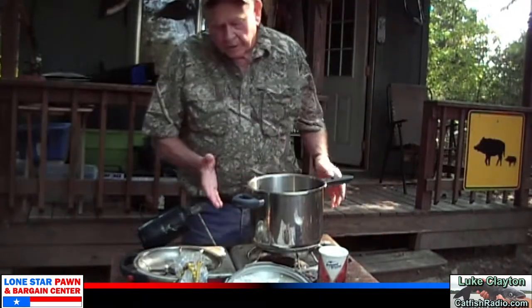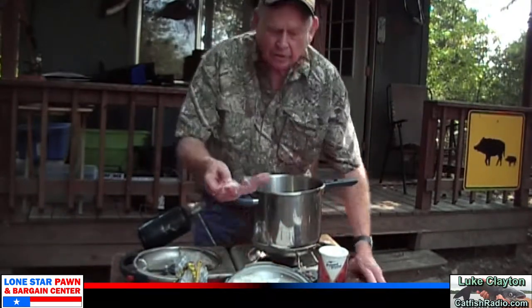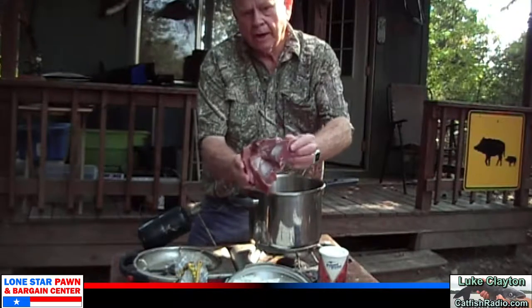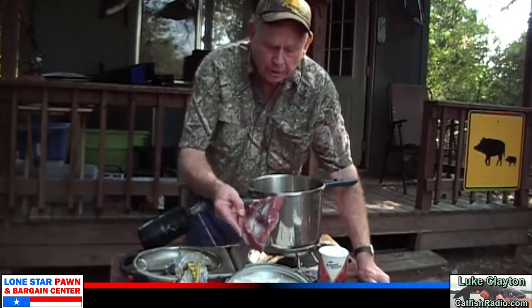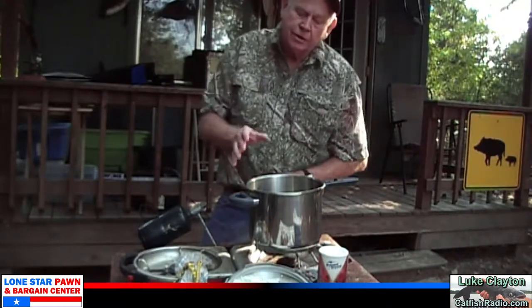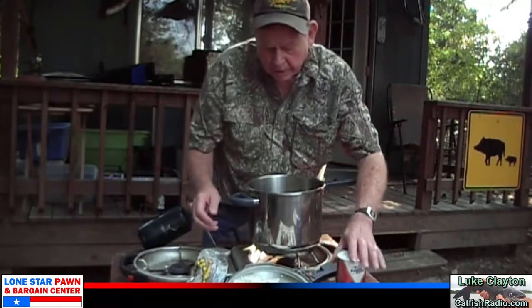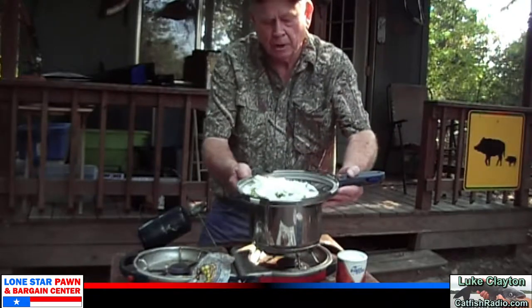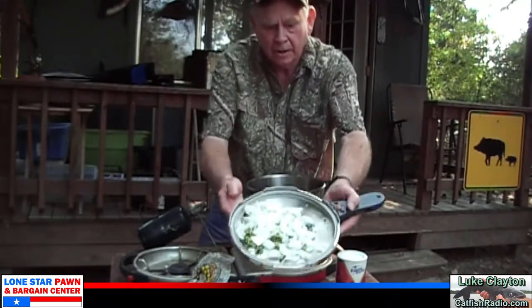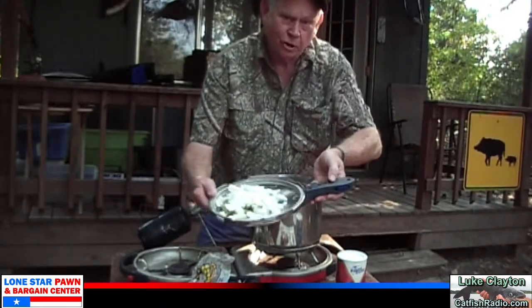I showed you all the ingredients we're going to use to make these refried beans. I'm really proud of this — who ever thought of putting home-cured ham in refried beans? It's going to make it awesome. You can use ham hocks if you don't have ham. We've got about a pound of beans, kosher salt, and this is some garlic, jalapeño, and onion diced up here. I use the lid for a little bowl — less stuff to have to worry about cleaning.